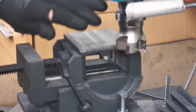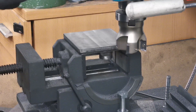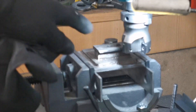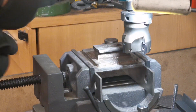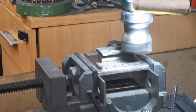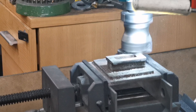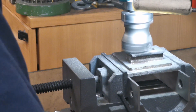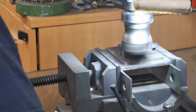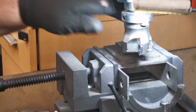That's lovely. What I'll do now is turn that over and flatten the tops of the other parts off. I've got that set up now to machine the tops of these bits off level. That's lovely.